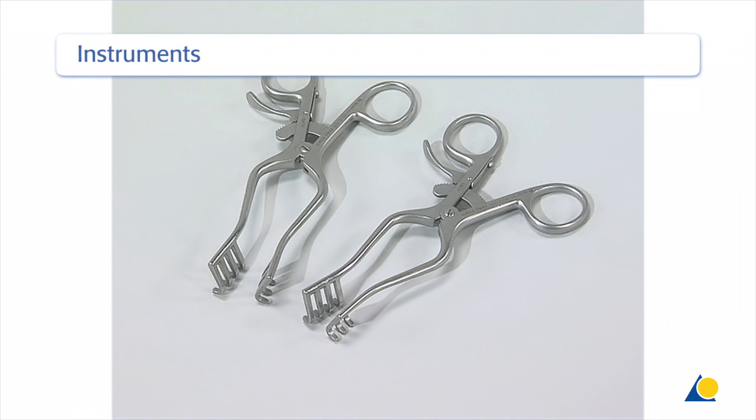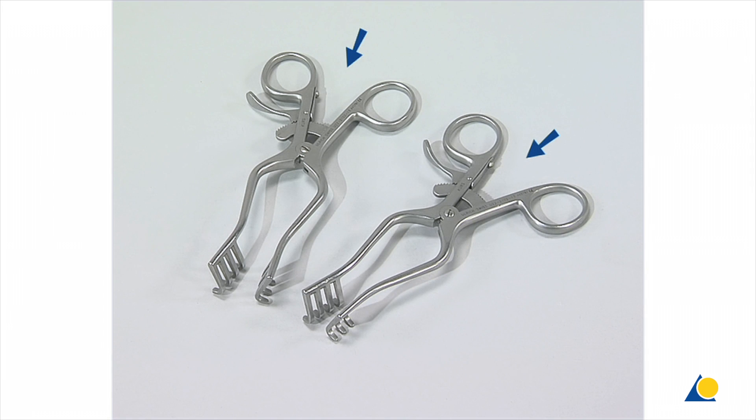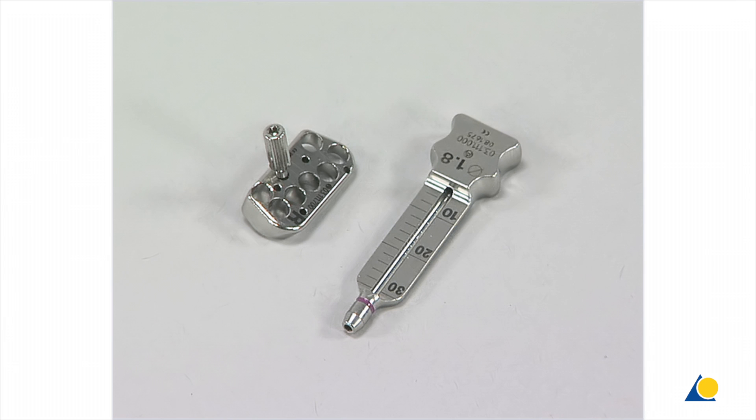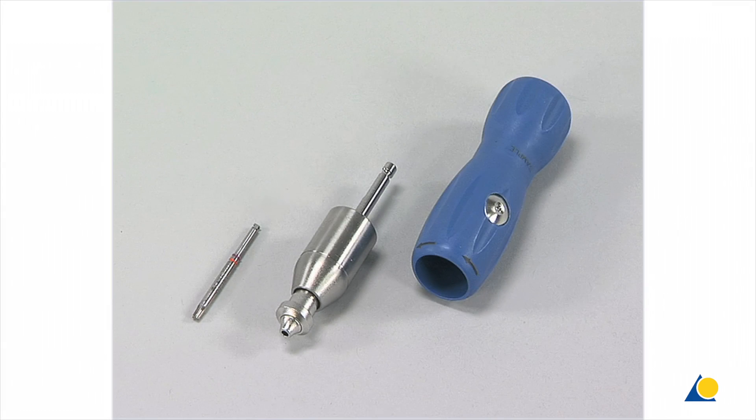The instruments needed for this exercise include two soft-tissue retractors, the 1.8-millimeter drill bit, the 2.4-millimeter universal drill guide, the 1.8-millimeter universal variable angle locking drill guide, the threaded LCP drill guide, and the depth gauge for 2-millimeter and 2.4-millimeter screws. To insert variable angle locking screws at a fixed angle, the 7-hole guide block with positioning screw and the 1.8-millimeter drill guide for the guide block can also be used. Also needed are the short T8 star drive screwdriver shaft and the 0.8-newton-meter torque limiting attachment with handle.